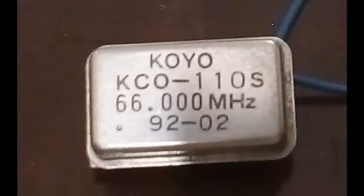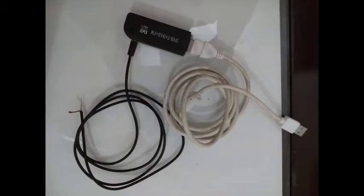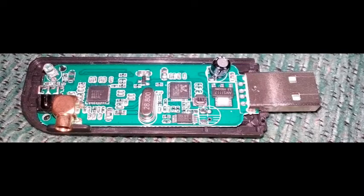Dear viewers, in this video I am going to play with a crystal oscillator obtained from an old PC motherboard and an SDR# with an RTL-SDR dongle. I hope you will enjoy this video, please stay tuned.